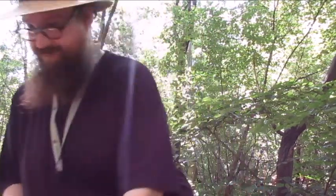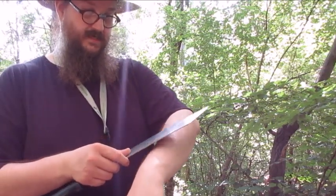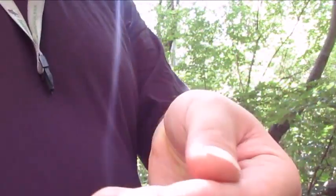First of all, I tested it and it is sharp enough, so it shaves. I will not shave my beard off, nope.